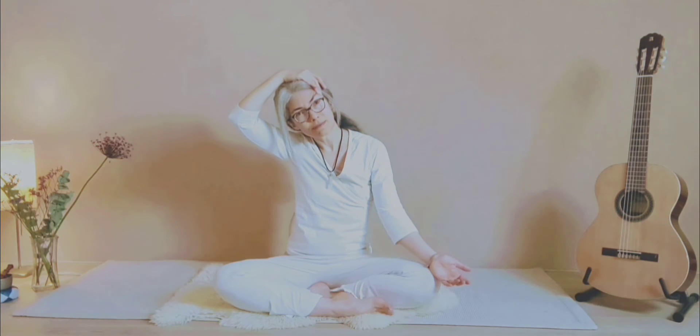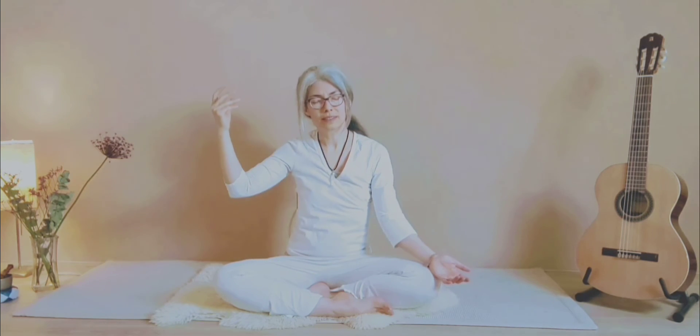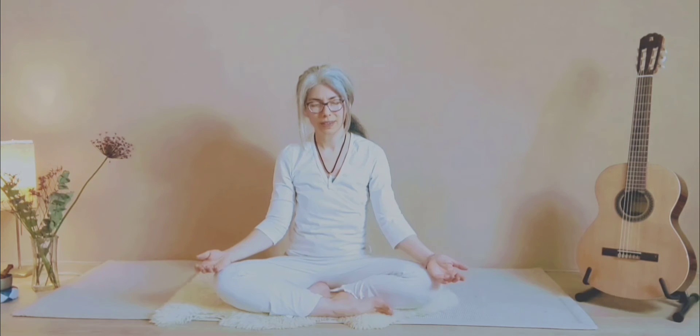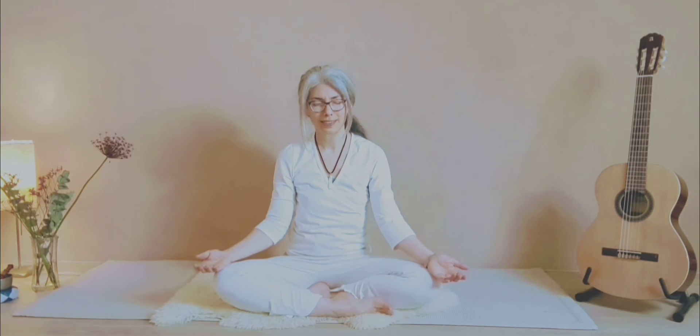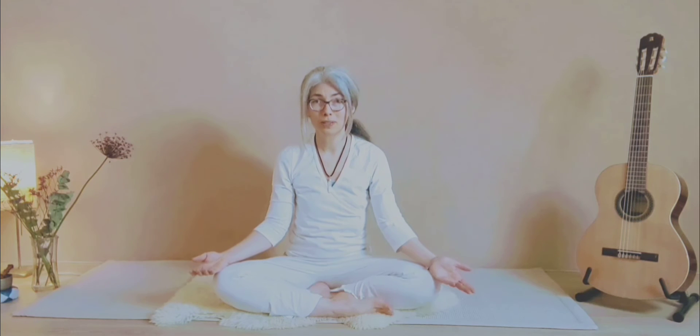Inhale, exhale, relax slowly. Take a moment to feel what is happening with your neck. Do you feel that stretch? Do you feel a release? Now you want to repeat the same exercise on the other side.